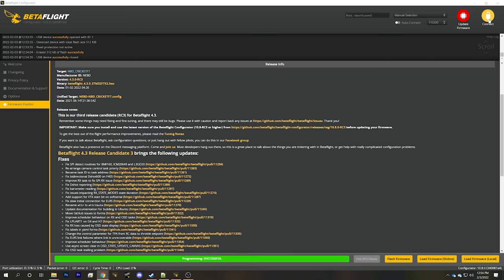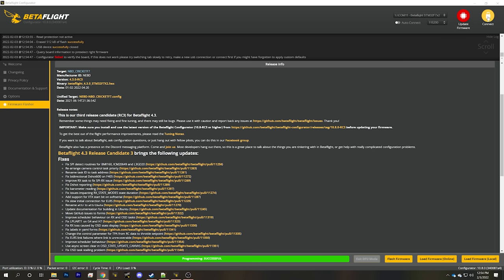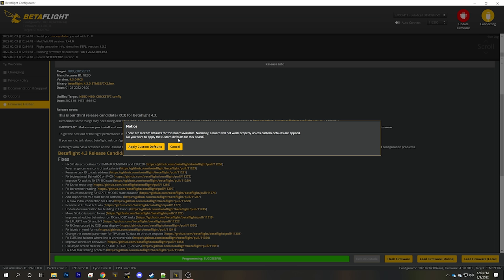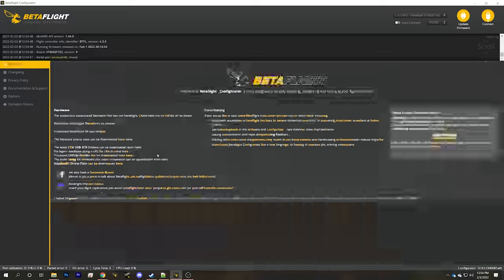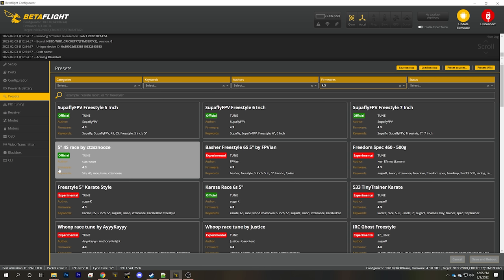Now that the flash is done, let's power cycle the board and connect. The very next thing we need to do — always — is apply custom defaults, otherwise the flight controller will not be configured. Having done that, we'll connect again. We'll get some more warnings but we're not going to worry about that right now; we're going to proceed with basic configuration.